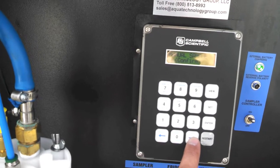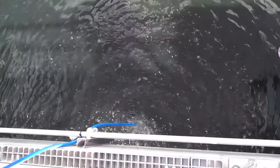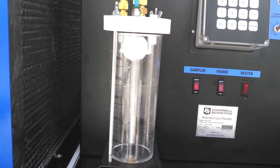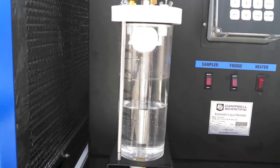I'm going to go ahead and take a manual sample here. Now we're pre-purging the line — you can see it's bubbling up here. Now we've made the purge and the pre-purge. We're going to take our first suction in.